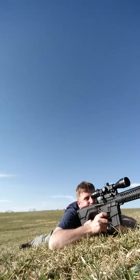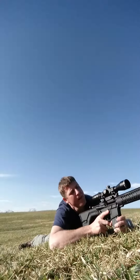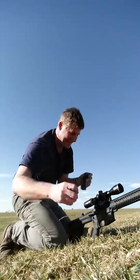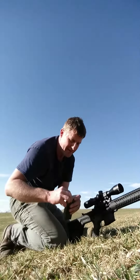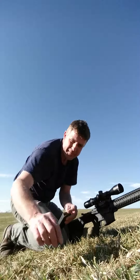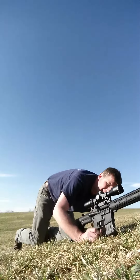We're going to go for a five-shot group. Might help if we charge it — might help if we actually load the mag. Trying to shoot the video by myself. That would be more like it.